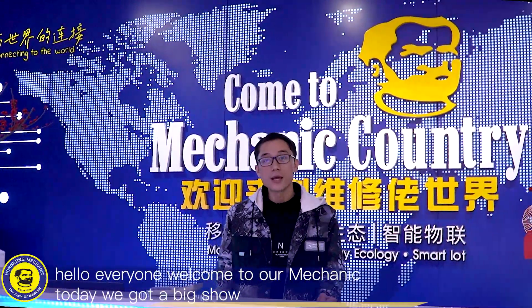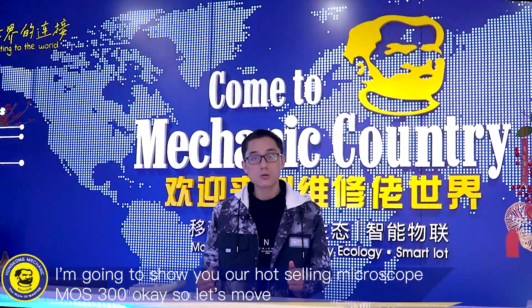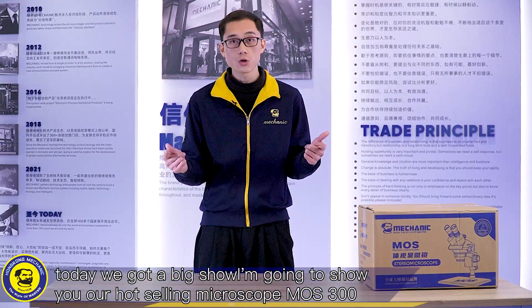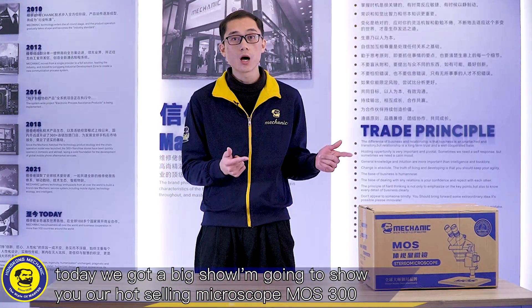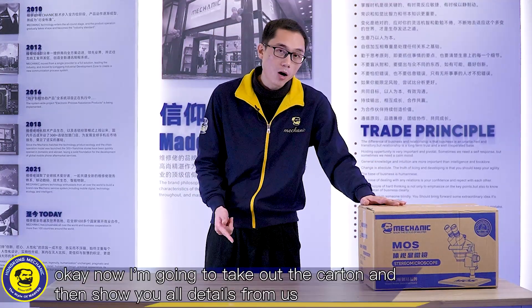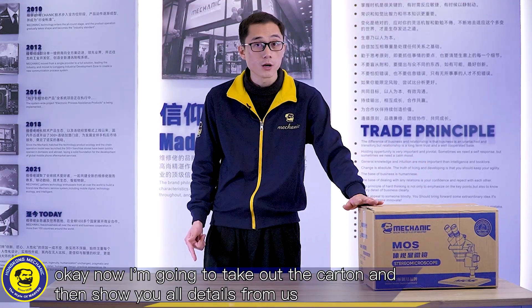Hello everyone, welcome to our mechanic. Today we got a big show. I'm going to show you our hot-serving microscope MOS 300. Now I'm going to take out the curtains and then show you all the details.